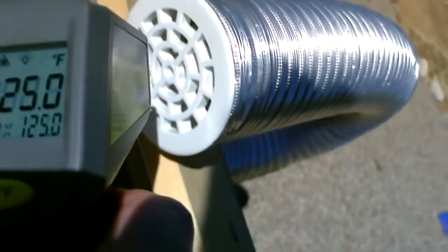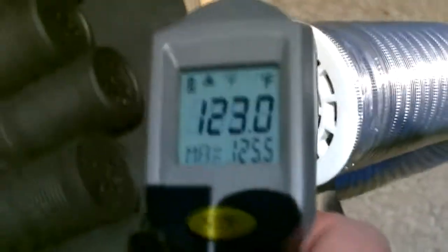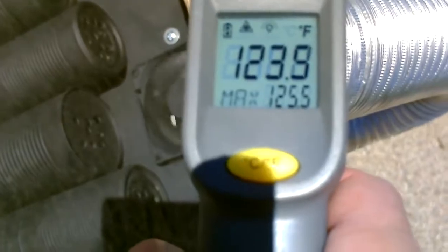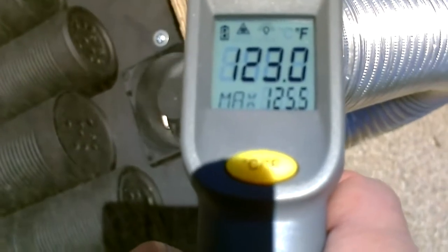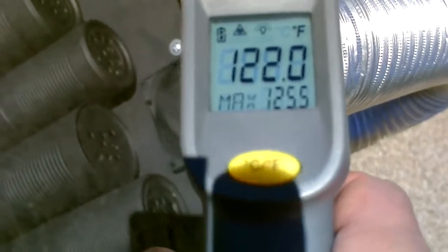Okay, 128. And let's see what this one is — 125, 124. I think I'm going to give the edge to the screen absorber heater. I think it's like two to four degrees hotter. You're not showing 142, 137 — did have a 148 in there.